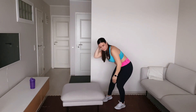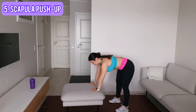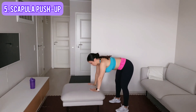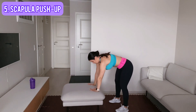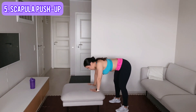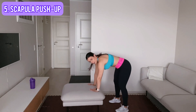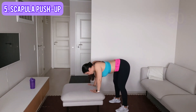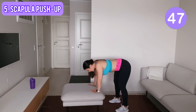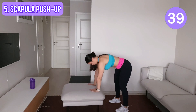Now we stay here for our fifth move — a scapular push-up. Watch what I do: I let my chest drop, and then I press it out. When I let my chest drop I pinch my shoulder blades together, my arms are straight, and I press my chest out. Now join me — the only thing that is moving is your shoulder blades and your chest. It is a scapular push-up, not an arm push-up.